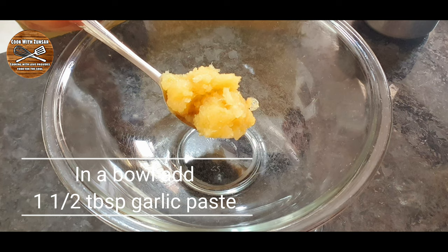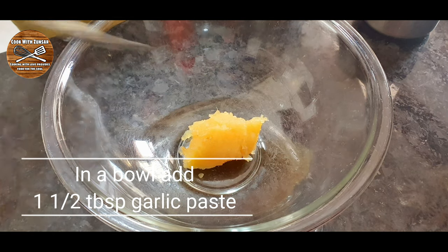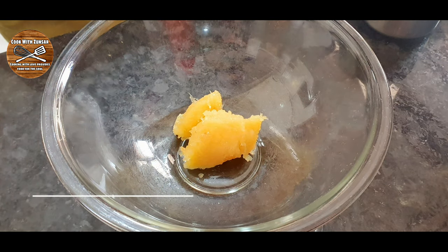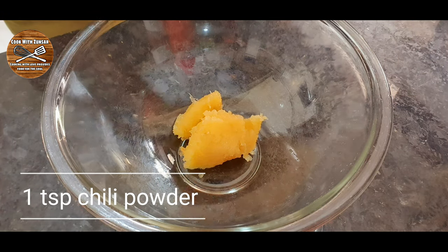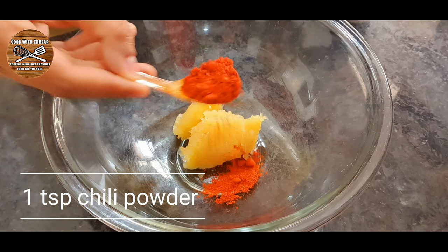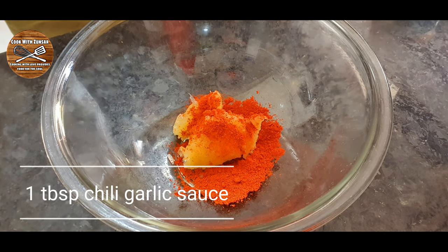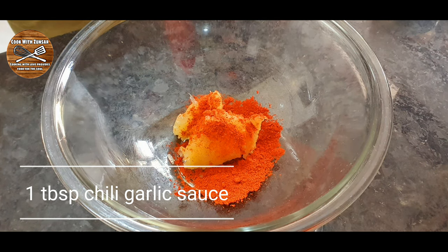To make this amazing beef tortillas we're gonna start with the marination. In a bowl we're gonna add one and a half tablespoon of garlic paste, one teaspoon of red chili powder, and then one tablespoon of chili garlic sauce.